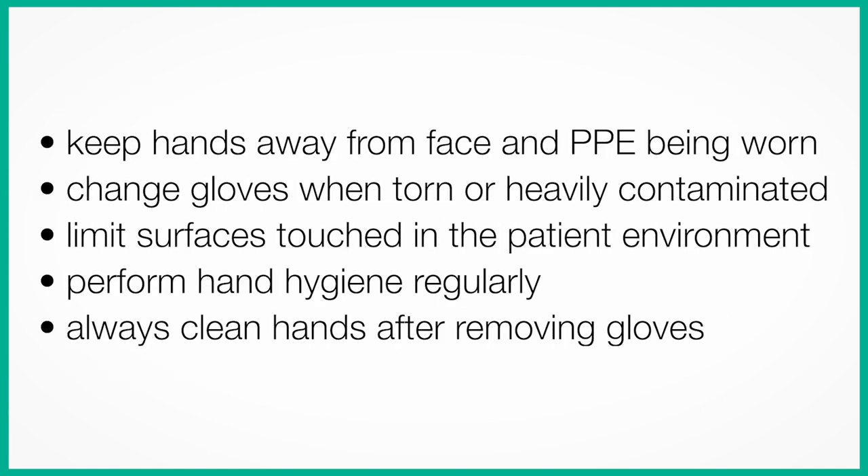Keep your hands away from your face and the PPE being worn. Change your gloves regularly when torn or heavily contaminated. Limit surfaces touched in the patient environment. Perform hand hygiene regularly. Always clean your hands after removing your gloves.